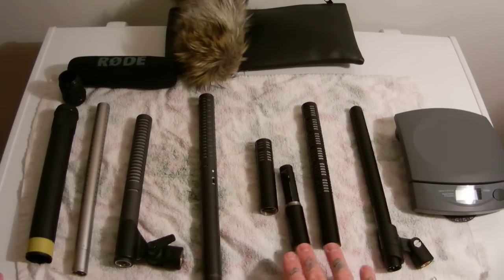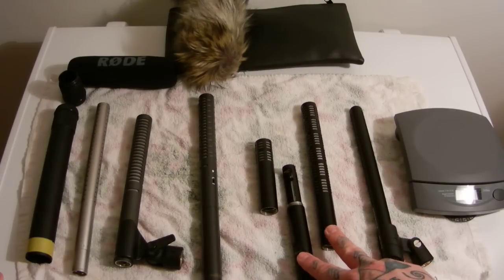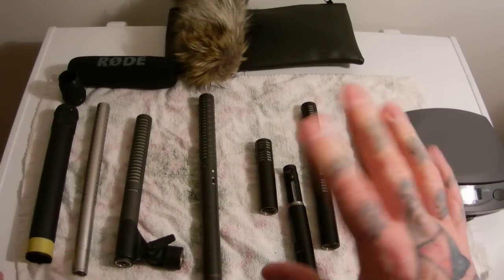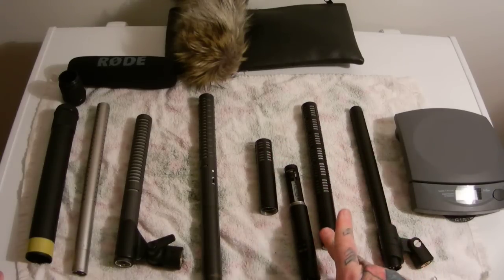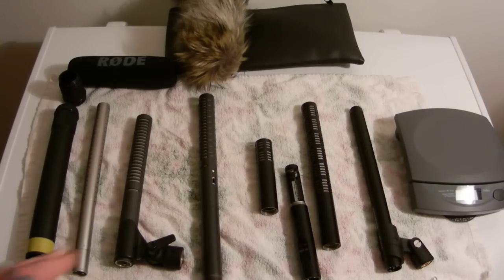The K6 powering module is roughly the same — $150 to $200. Typically you can find the ME-66 with the K6 or the ME-64, used, mint condition, for around $300. That would be the condenser heads with the K6 powering module on eBay. These are the best ones to purchase out of this entire series.